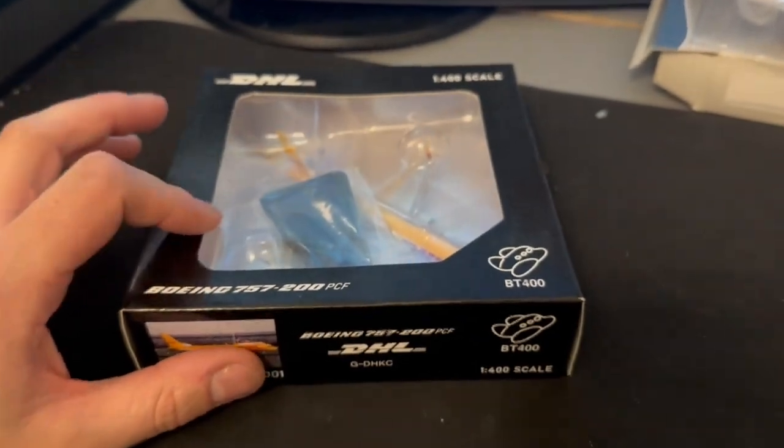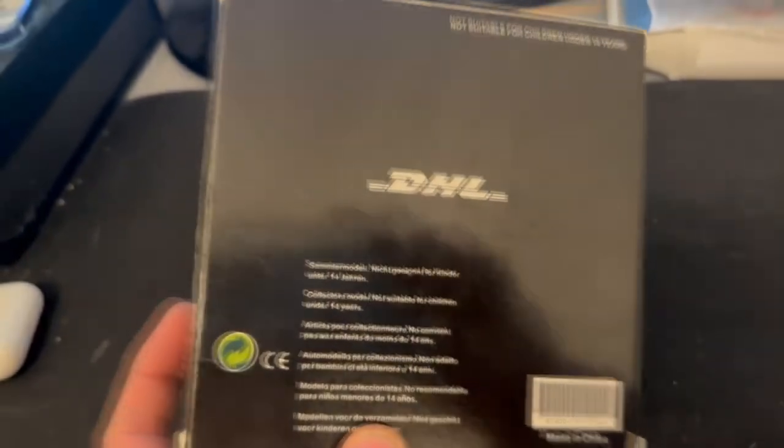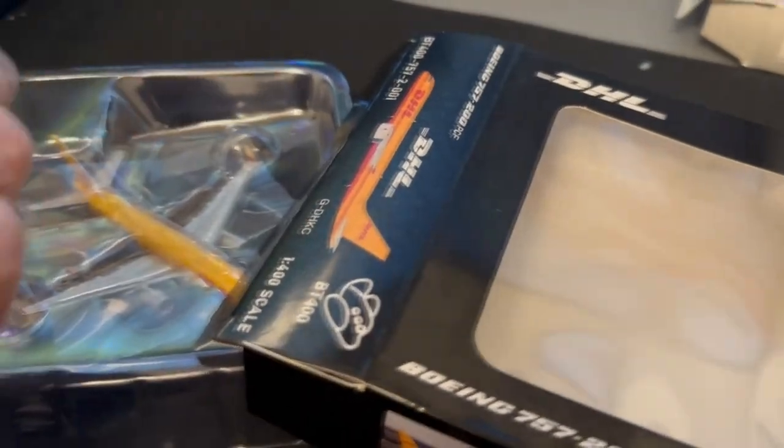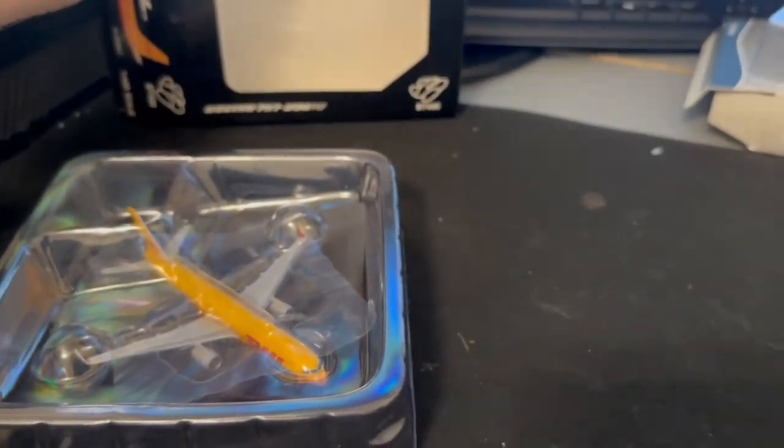I've had a look at it already — just kind of out the box — and it looks really good. It comes with a little stand as well, which is always quite nice. Box-wise you've got a little window, nothing too special, just a box with pictures of the plane on it. Opening it up — you get a stand, which is a rarity; we used to have to pay about 50 quid for a stand. I already have a DHL 757 but I fancied another one because this one's got winglets and my other one doesn't — I really like the DHL 757 with winglets.